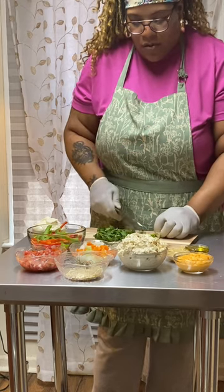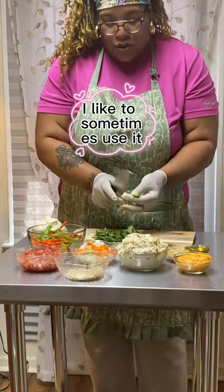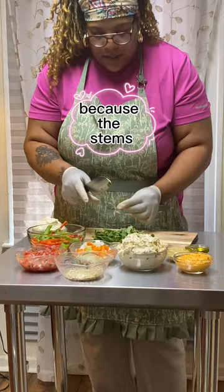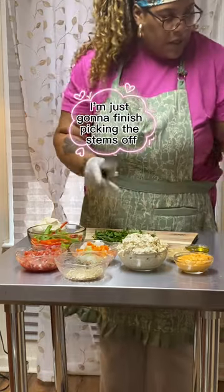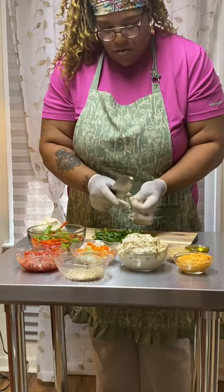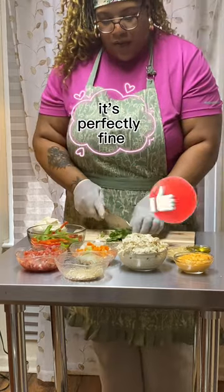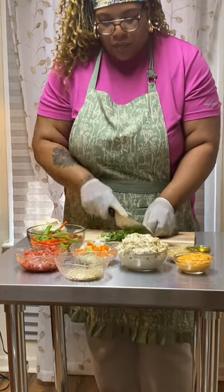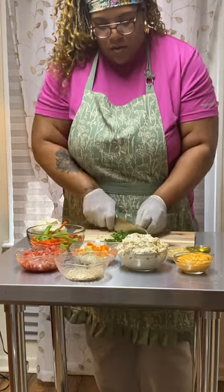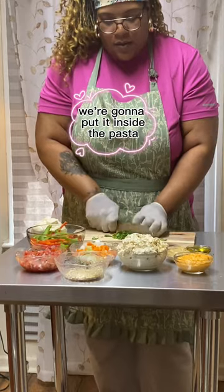Now a lot of people don't like to use the stems in the cilantro, and that's perfectly fine. I like to sometimes use them because the stems do have a lot of flavor in them. So I'm just going to finish picking the stems off — a few little stems left over is perfectly fine — and we're just going to keep chopping the cilantro into nice fine pieces before putting it inside the pasta.